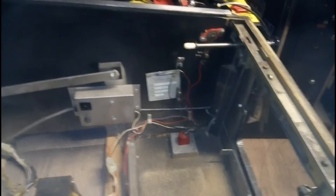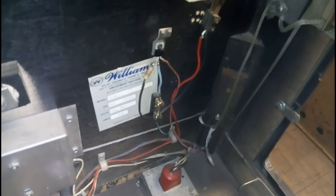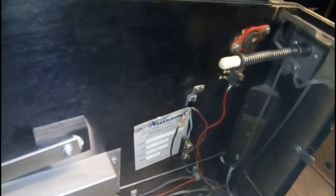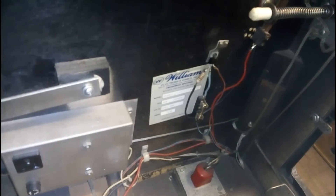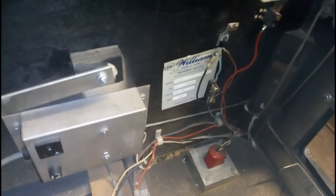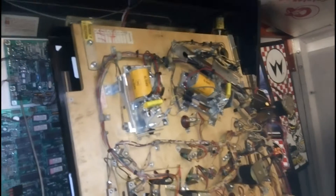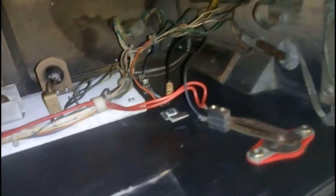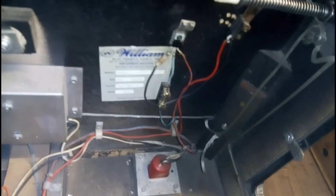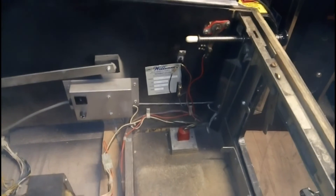We're inside the cabinet now. The flipper buttons have been modified — we've got a TIP102, a resistor and a fuse holder. Not sure entirely what they're achieving here — maybe an attempt at stopping the switch contacts from arcing by switching the base of that transistor. It's the same on the other side. I'm not deciding whether that's genius or silly yet. I will investigate further and see if it's been executed properly — potentially a good idea.